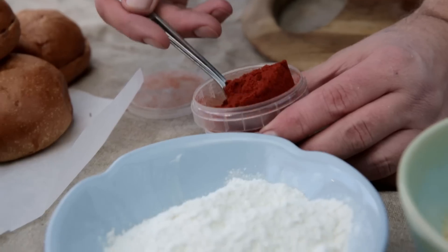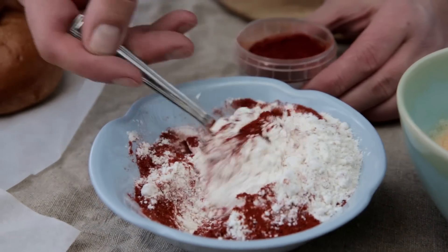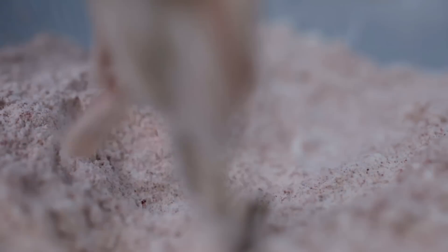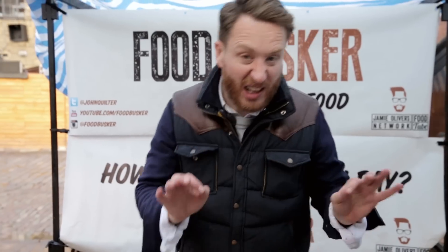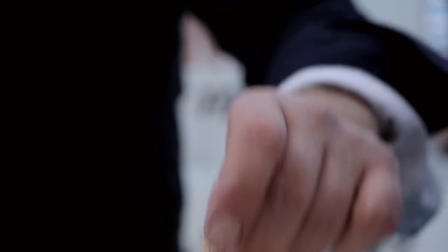Now let's panée them. Roughly about a teaspoon of smoked paprika into 200 grams of plain flour. Put the oysters into the flour — it helps for the batter, and it also adds a smoky hot flavour. Delicious. Then egg wash — it's important to drain off the excess egg — then breadcrumbs. When all the others are done, they'll go into the deep fat fryer.